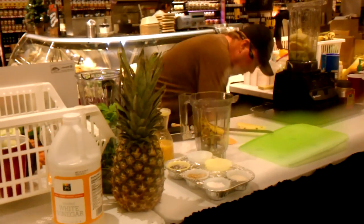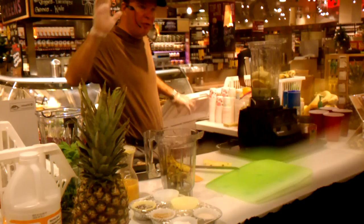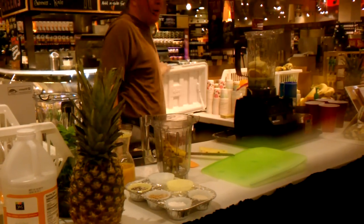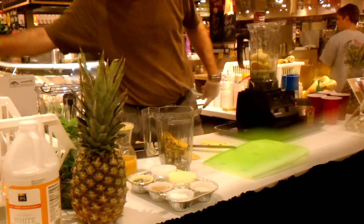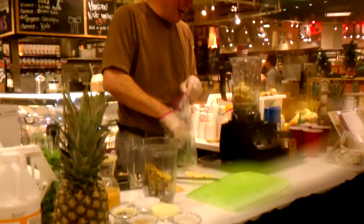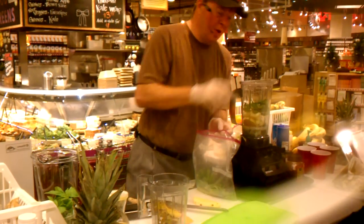Now honestly, how many of you had five servings of fresh fruit yesterday in your diet? Nobody. Wow. I thought everybody that shopped at Whole Foods was healthy. I'm going to help you — I'm going to show you how you can get five servings of raw vegetables and raw fruit in your diet every day.